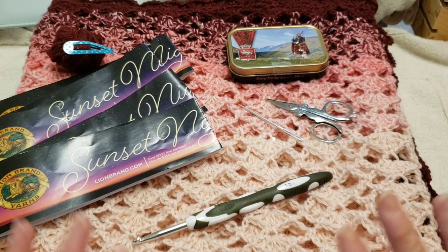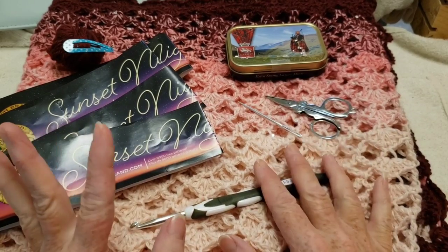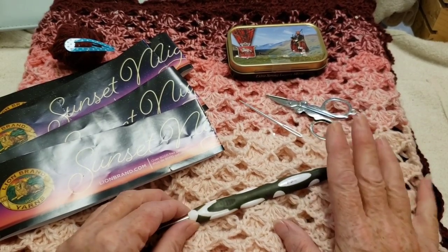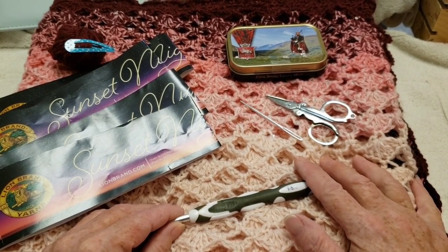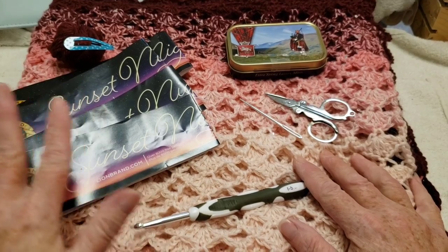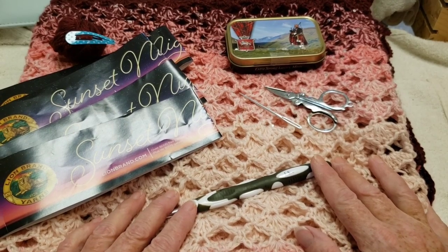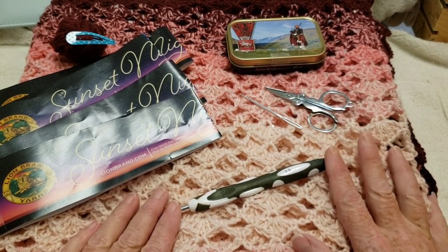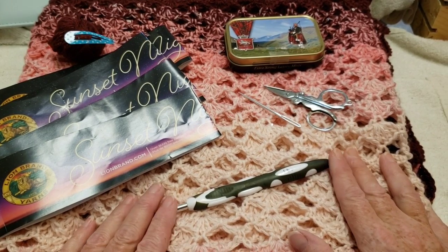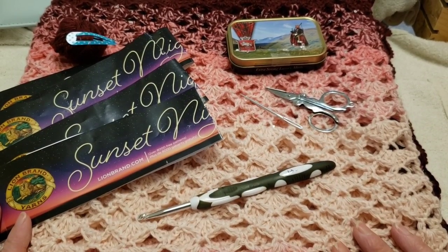Hi everyone, today we're going to be making this shawl wrap. It could be a blanket, an afghan for your couch, or whatever you want. I made this really, really big because I wanted to use up all the yarn I had. It's a beautiful stitch, you guys, so beautiful.